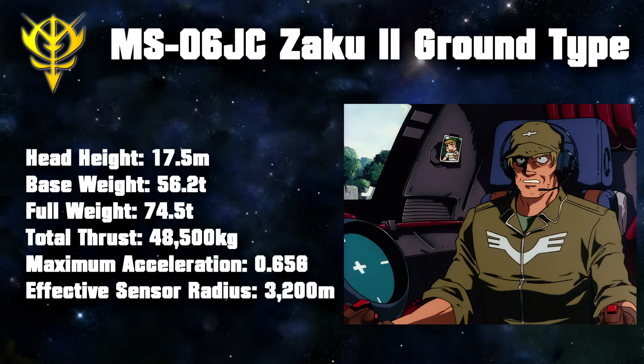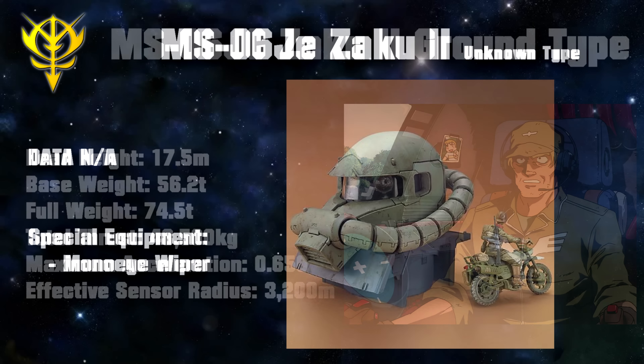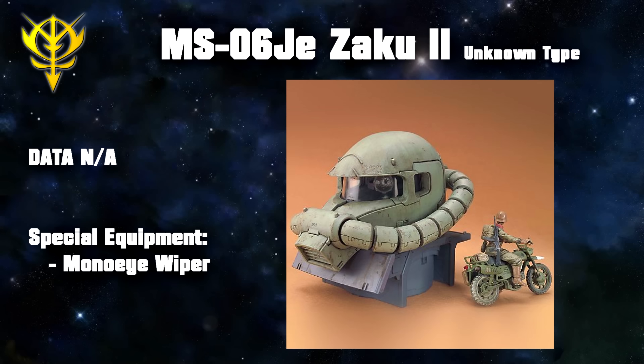Following Zeon's invasion of Earth, development of Zakus specifically for use on the planet was a given. Using the already tried-and-true Zaku-2 F-Type as a basis, various ground and marine units were developed. Starting off with the ground units, we first got the MS-06J Zaku-2 Ground-Type. Visually, it was very difficult to tell the J-Type apart from the F-Type. The only way to do so was to look at the verniers, or the lack thereof — since they were useless on the J-Type, they were removed, resulting in a lighter machine.